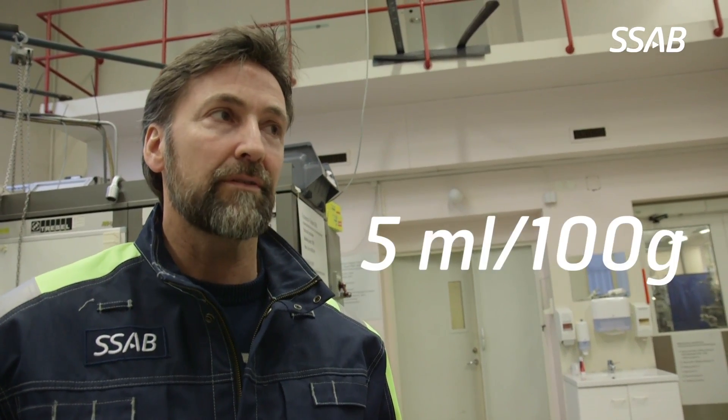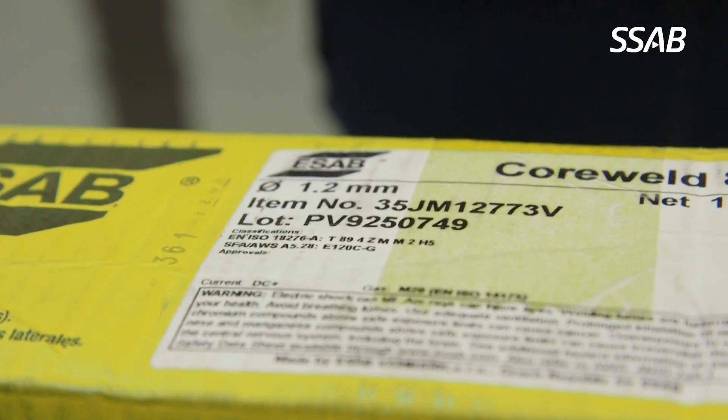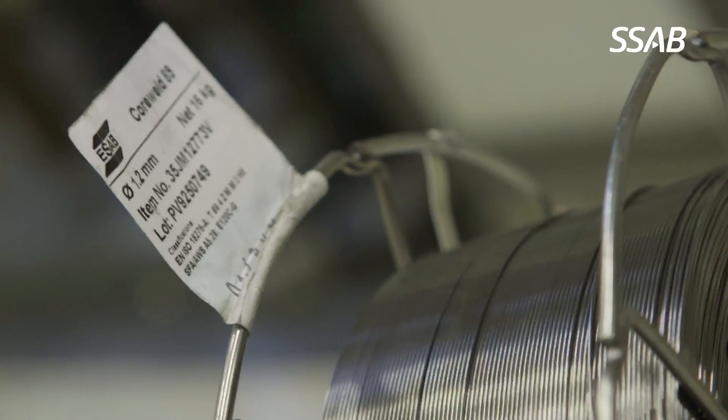First of all, one very important recommendation is to choose a filler material which supplies maximum 5ml to 100g weld metal. Normally you can find this type of information on the package, the electrode package, or in handbooks.